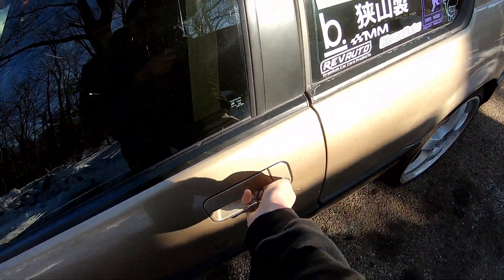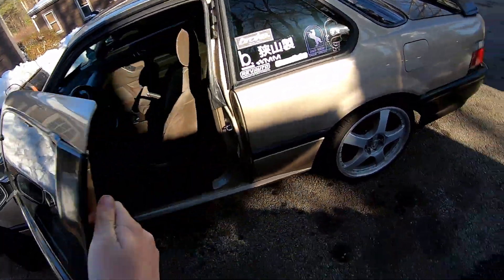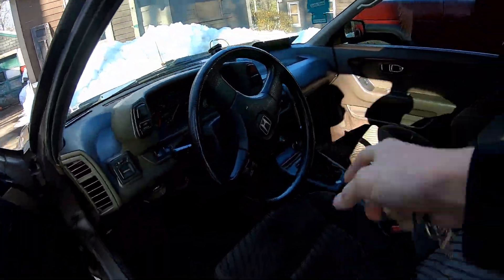Starting off the video with a cold start on my 1990 third-generation Honda Prelude 5-speed manual. It's got a B21A1.